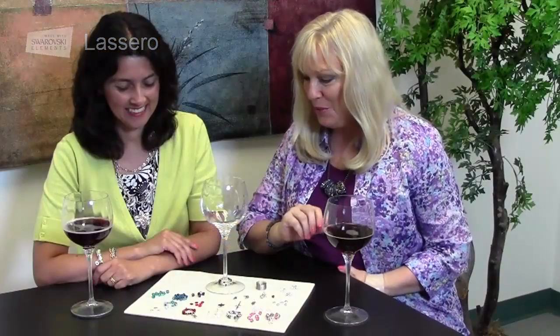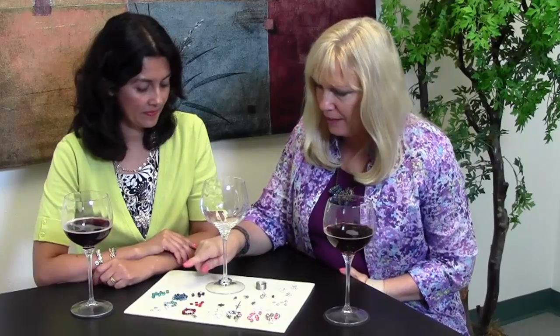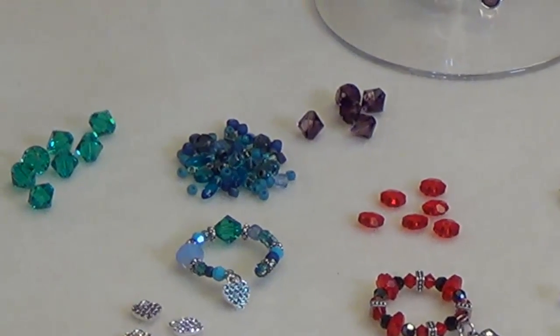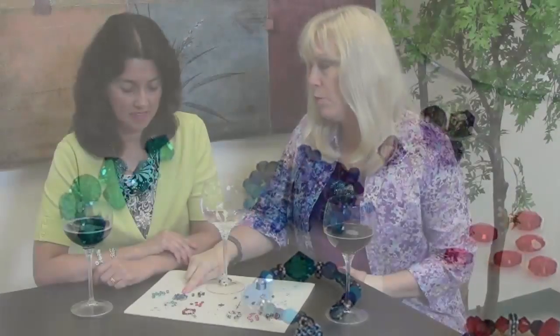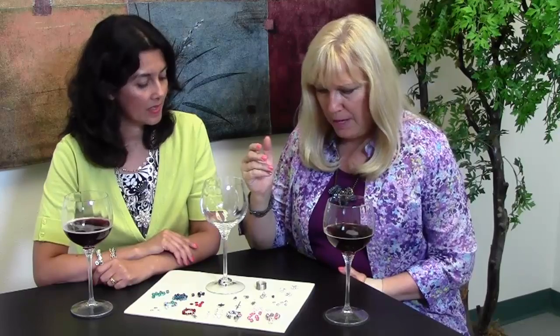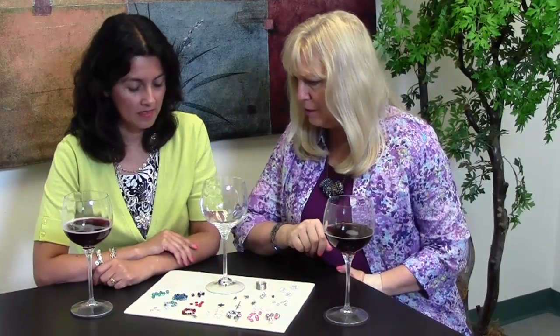They come in different colors, so you can make all these beautiful colors. And on some of them I like to add the seed beads. We have these really great seed bead mixes, so there are all different kinds of seed beads mixed together already. You get a wide variety of shapes and textures, so you don't have to buy all the different packages. They all come in one, and they make the greatest seed bead mixes. Those are a nice thing to add to this.